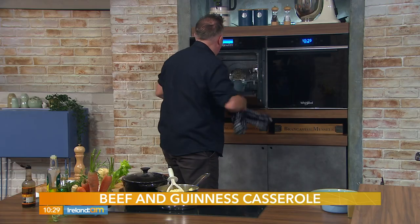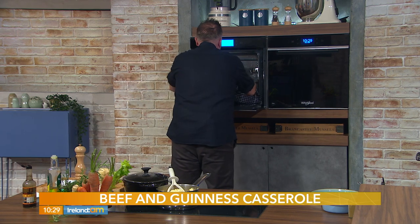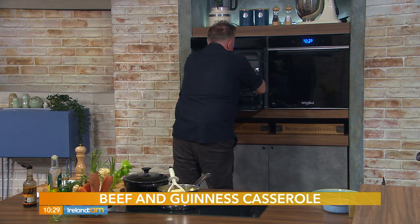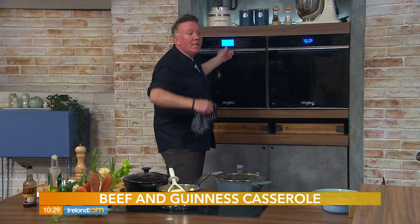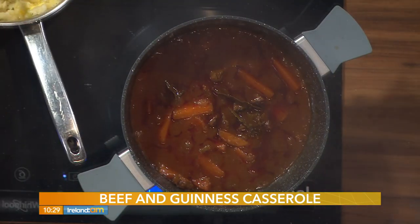Shall we take out the casserole? There's an orderly queue forming outside the studio as the smell wafts around. A couple of people are asking: what's the difference between a casserole and a stew? A stew uses heat from underneath and you have to constantly pay attention to it. A casserole uses heat from all sides — pop the lid on and it's in the oven, no hassle.